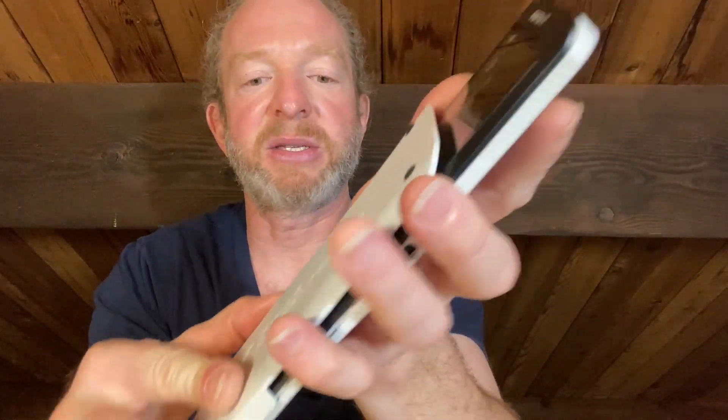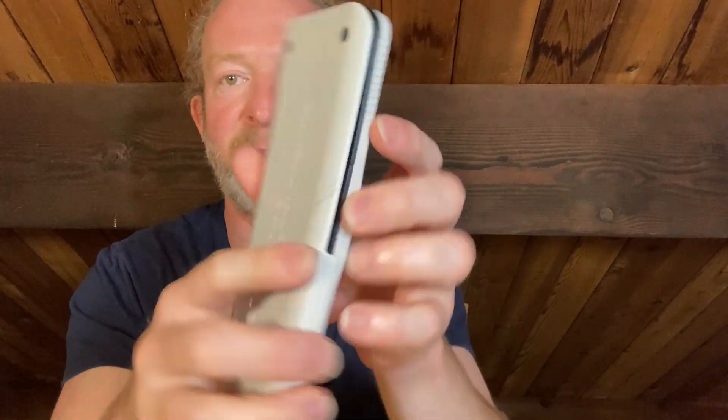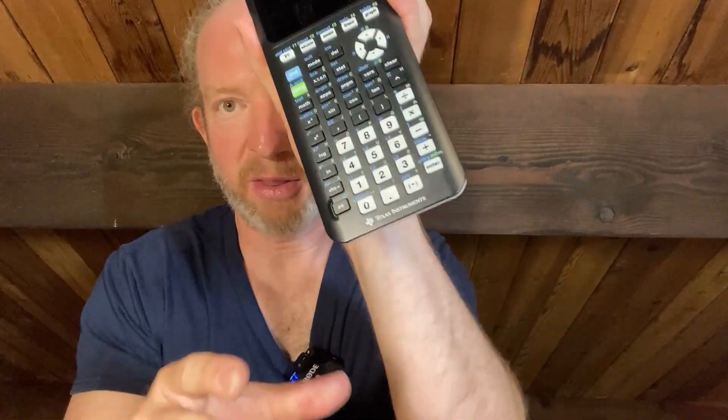You can put the case back on and close it over the front on both of them. So both are great options for anyone who wants to take calculus — they're both excellent and I recommend them both. I have both, so yeah, I like them. I hope this has been helpful — good luck!